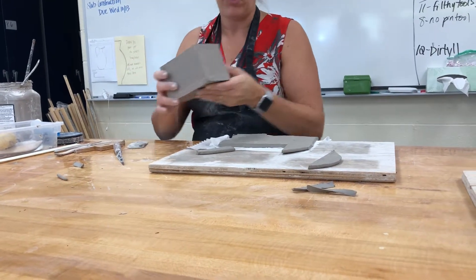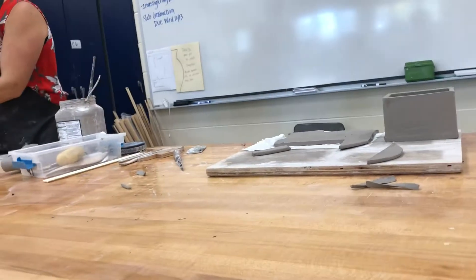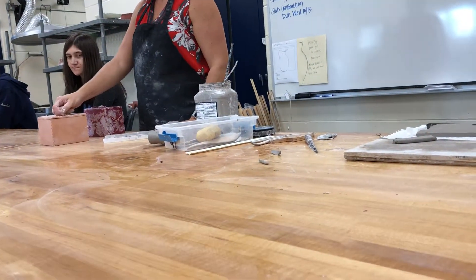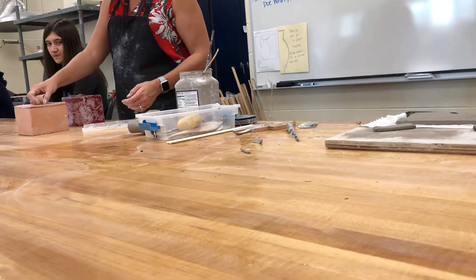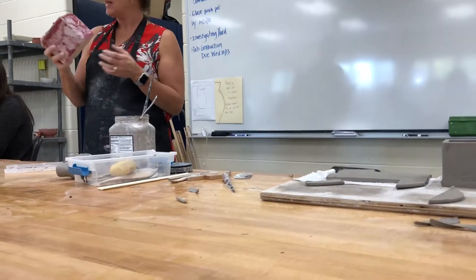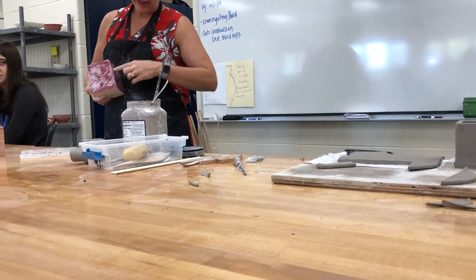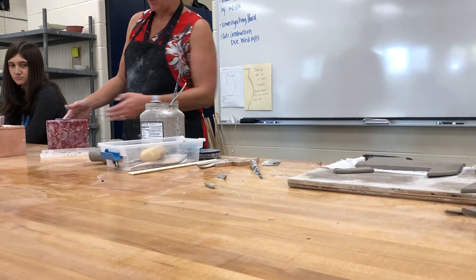Now I'm ready for the lid. There are two ways: a fitted lid where we create a shape on the inside to keep it in place so it doesn't slide off. The other type — we slip and score the top on, make a closed form, and once it dries we take our knife and cut all the way around using some sort of wavy line; then it opens and fits back into itself.